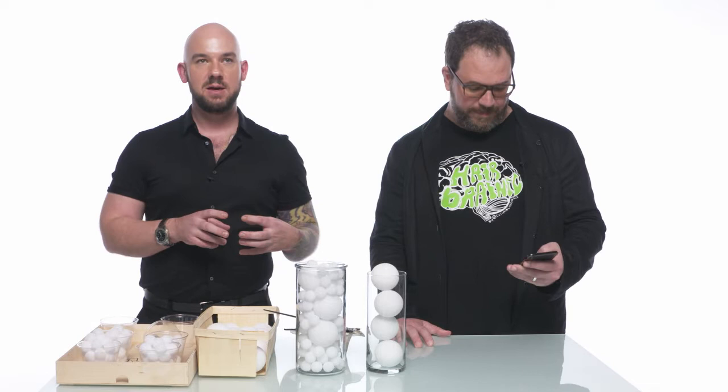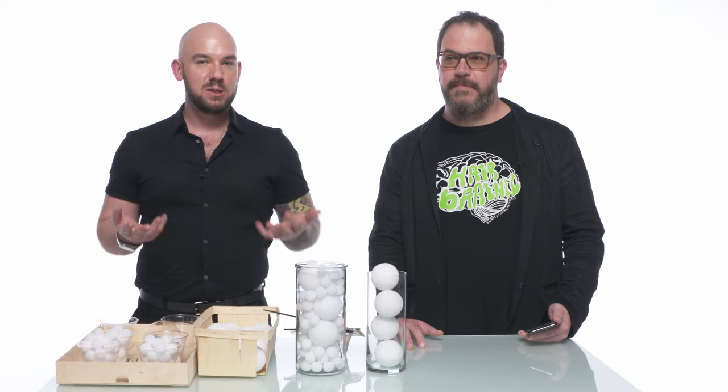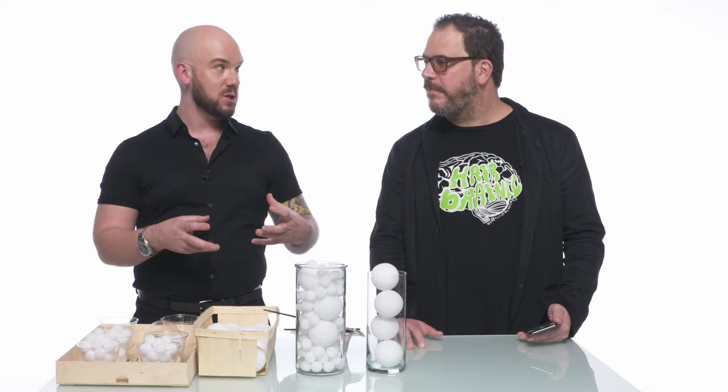Would you possibly use 10 volume instead of 20 volume when trying to achieve gray coverage? When we think about developer, think of it as a release of energy. 10 volume is intended for going darker only. We don't recommend it because you need that release of energy with a 20 volume in order to give you sufficient white coverage. Think of your color as the car and your developer as the gas — you need enough gas to get that car to where you want it to go. We do recommend 20 volume for level-on-level white gray coverage or tonal change.